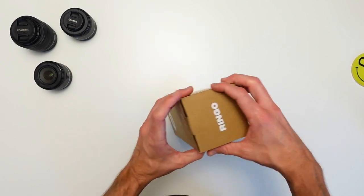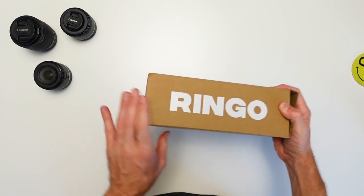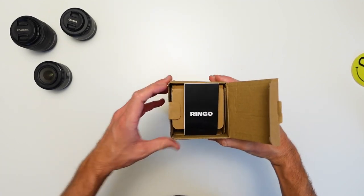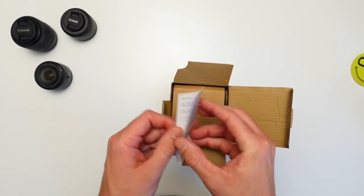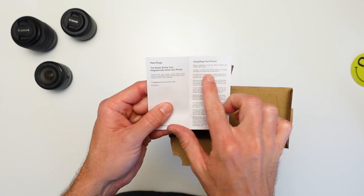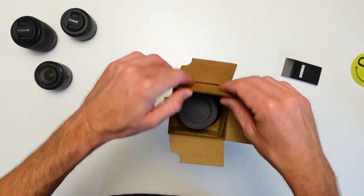Without further ado, let's open up this rather simplistic box — it's not terribly exciting. I do like the big logo here. We're greeted with a little tab, and clearly this is not Apple packaging. There's some cleaning and care information inside, giving you a little hint of what's to come. It is a water bottle.